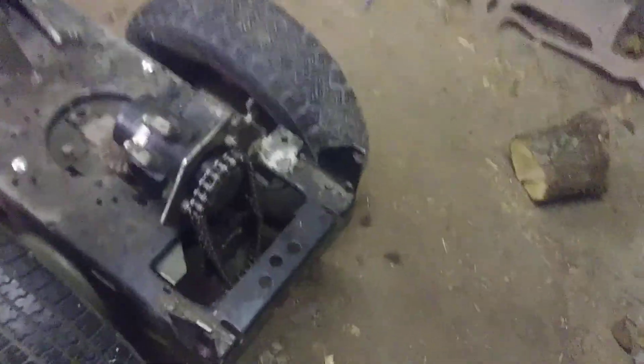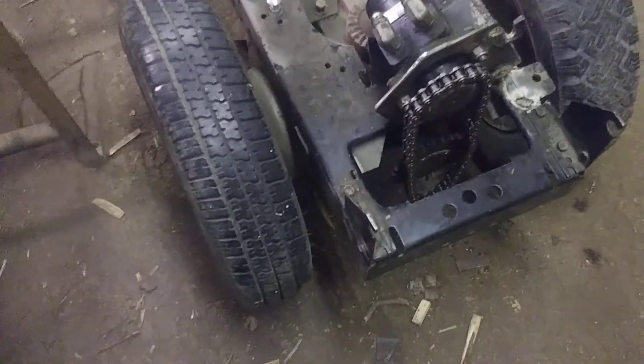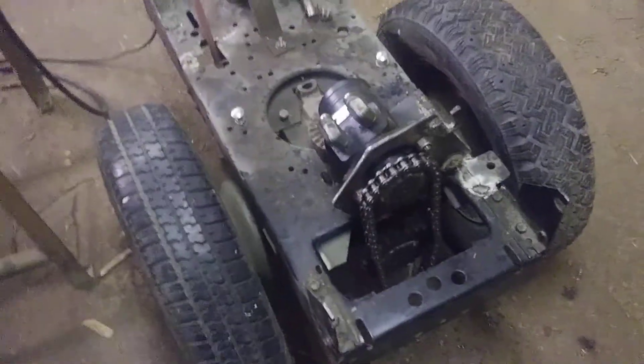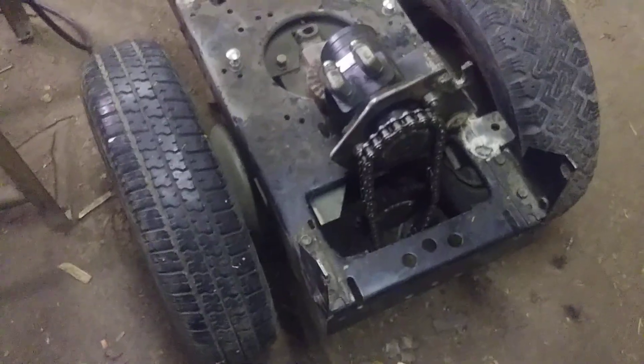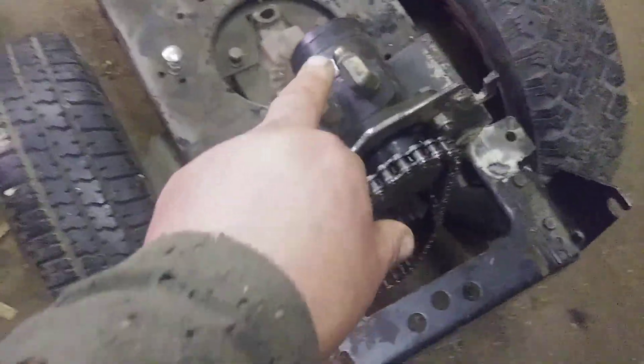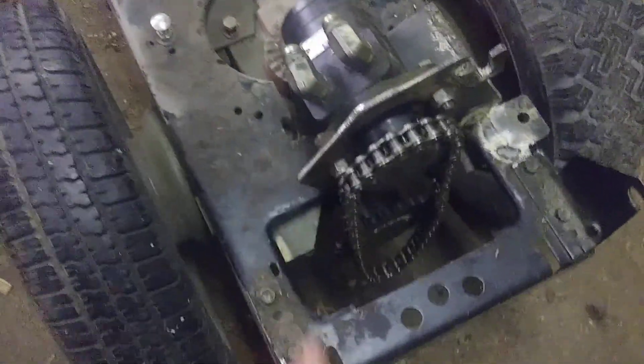Hey guys, welcome to my orchard videos. I'm George — maybe some of you guys didn't know my real name. Anyway, the articulating tractor is taking shape slowly but surely. Here's the hydraulic drive and here's the chain.